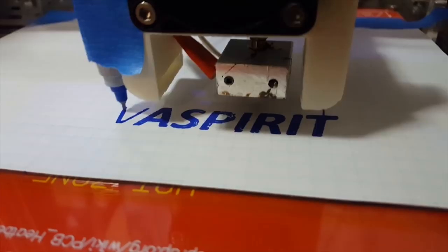Hey guys, what's going on? It's Don here from Nova Spirit Tech, and today we are going to be building a cheap portable smart projector using the Raspberry Pi. So let's get started.